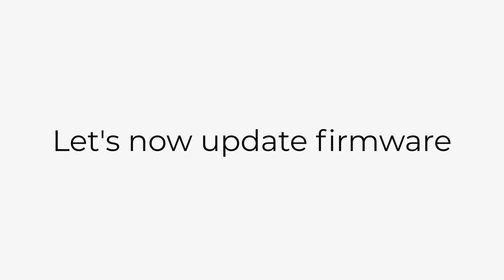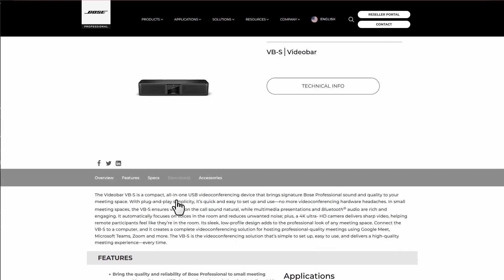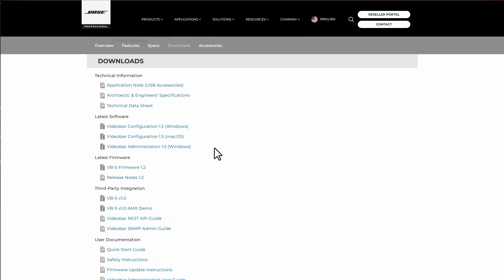Let's now make sure your firmware is up to date. Navigate to boseprofessional.com/VBS, click on Downloads, and select the VideoBar Configuration app.